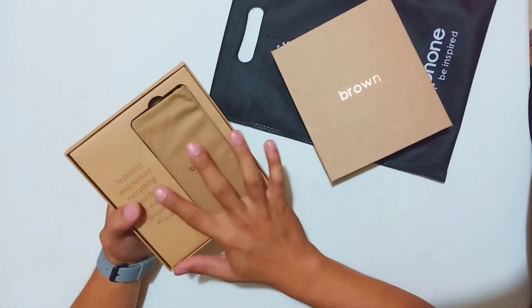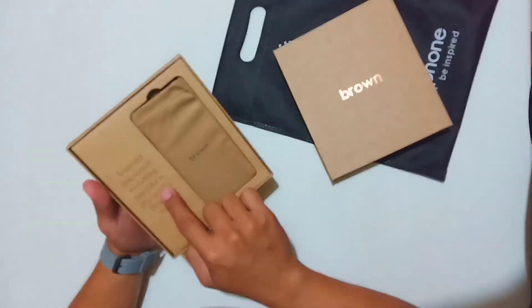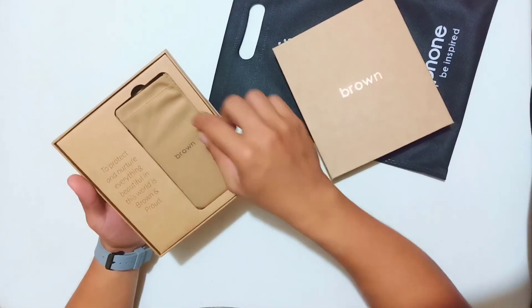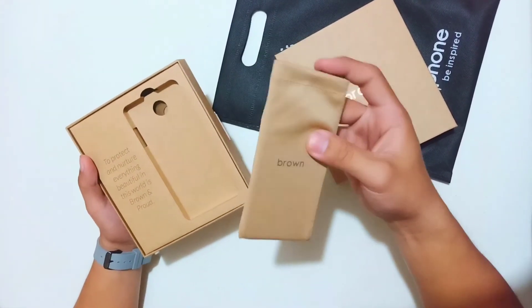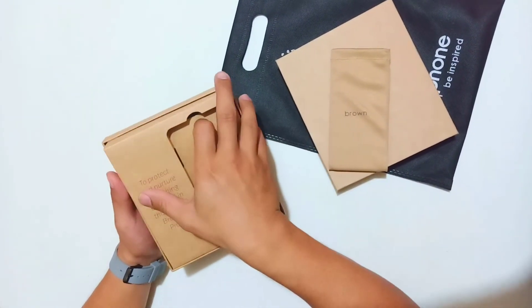Whoa. To protect nature, everything beautiful in this world is brown and brown. Nice. Ang ganda ng packaging. With the pouch, hindi sila gumamit ng plastic.